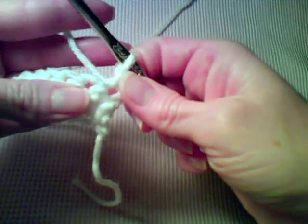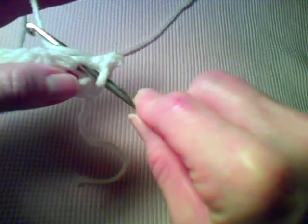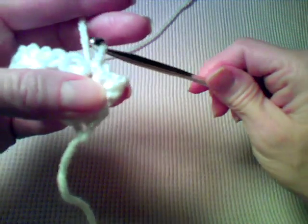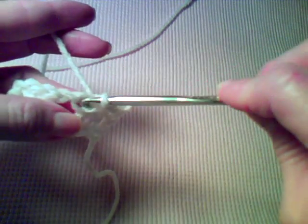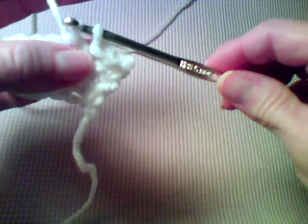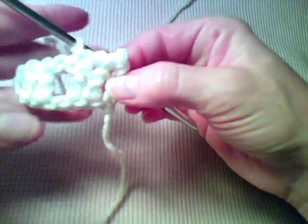And that's a slip stitch. Again, you go into the stitch, yarn over, pull a loop through the stitch and through the loop on the hook. So insert into the stitch, yarn over, and pull a loop through the loop that's on the hook. That's how you do a slip stitch.